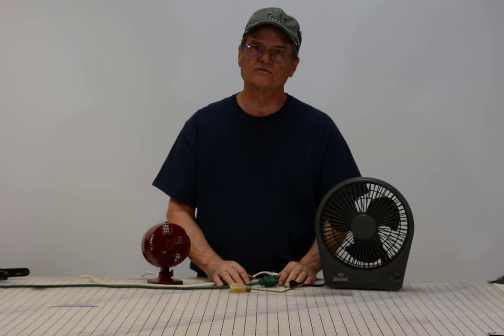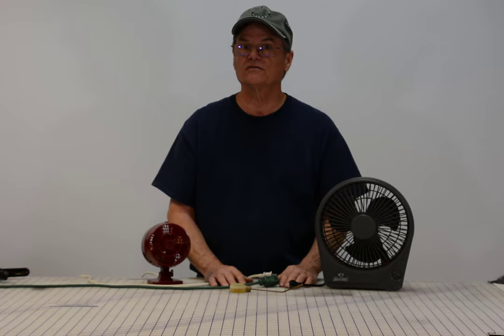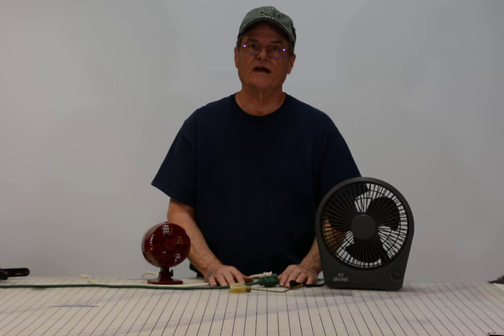So that's all it takes to fix these little fans that don't want to start or they start real slow — just a real small drop of oil in two different places. You just have to take them apart to get to it, put it back together, and you're good to go. It saves you a lot of money, saves you from possibly buying a new fan. You certainly don't want to leave one plugged in if it doesn't start because it could be a fire hazard. That's what Do-It-Yourself with Wayne is all about — teaching you how to do things yourself to save you money. We really appreciate you visiting, and we'd like it if you'd subscribe to our channel to see our future videos. We hope you have a great day.